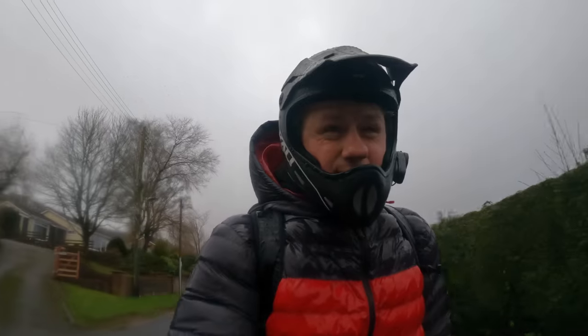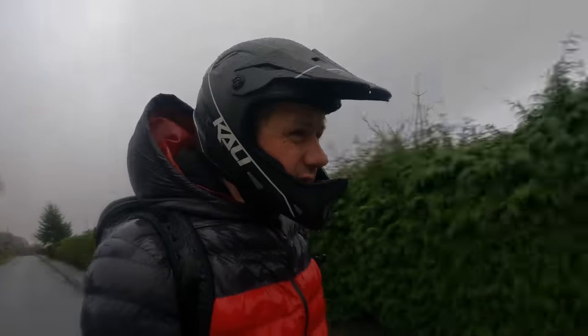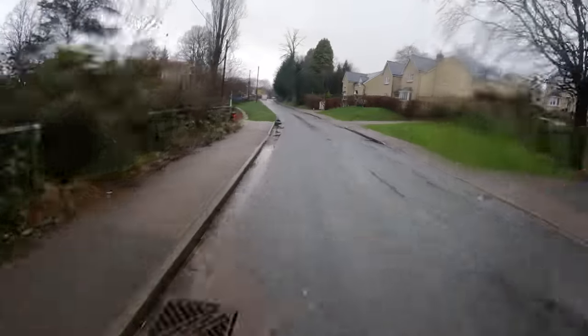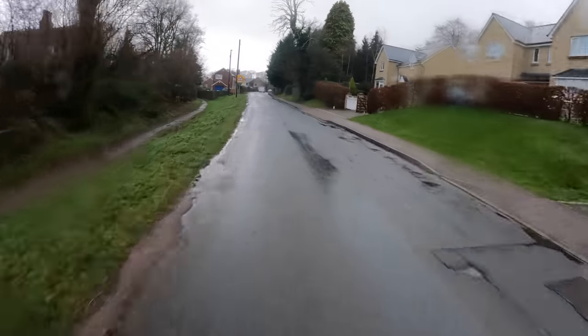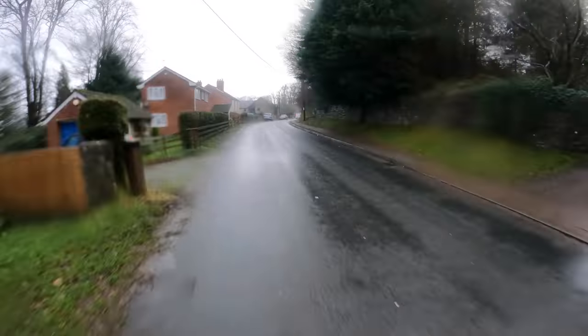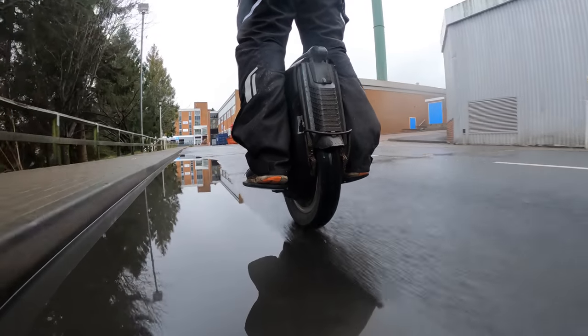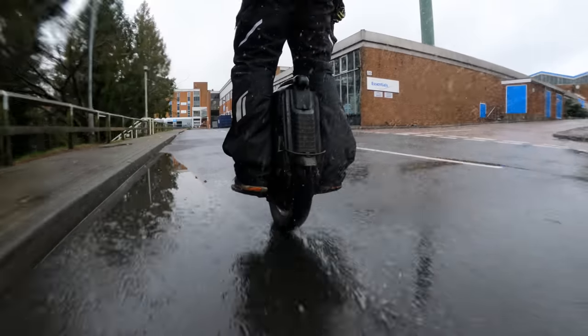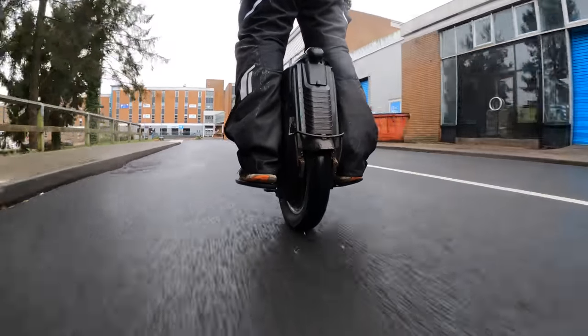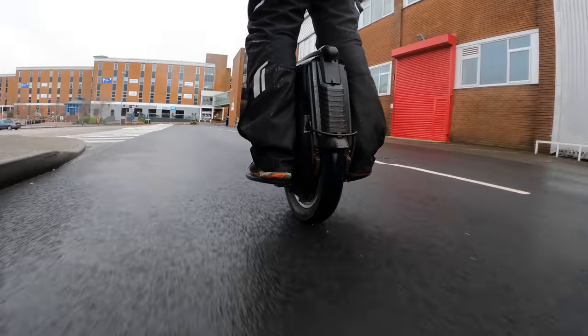Obviously, the faster you go, the more spray you get. Cruising at a good, reasonable speed, you do get a lot of overspray. It never reaches the front of the wheel, but there is a lot and you're going to need to wear waterproof overtrousers if you don't want to get covered. It's nowhere near as bad as not having a mudguard at all — it does stop almost all the mud — but some road dirt does get up your back. Definitely worth keeping in mind.